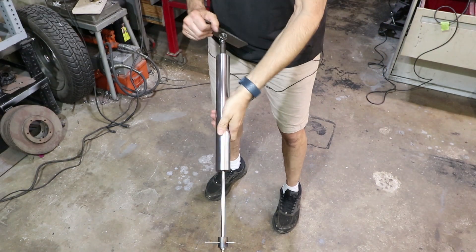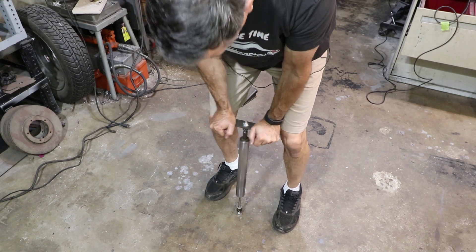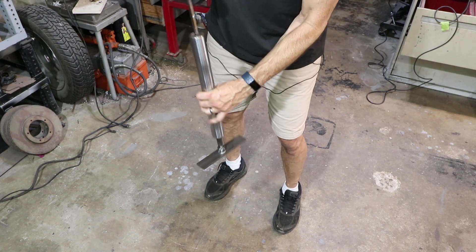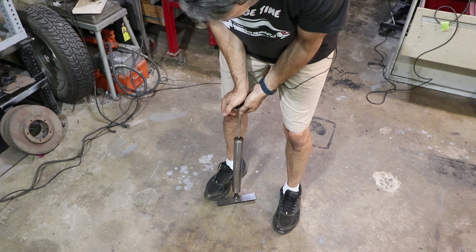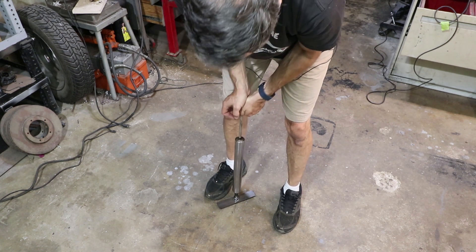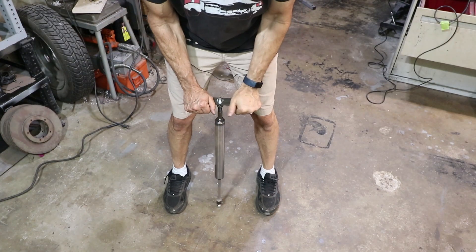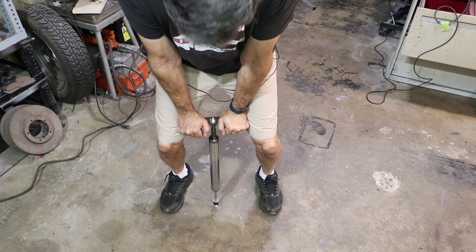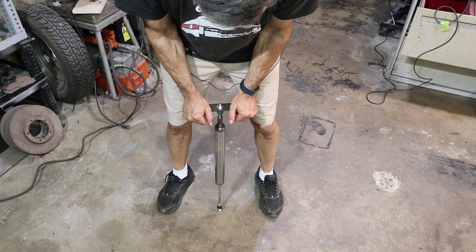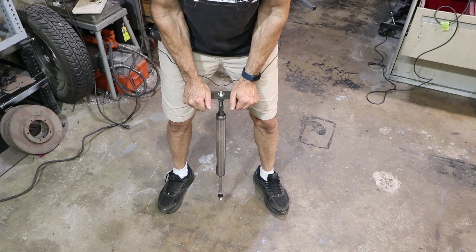This is the old strut. If I operate it in this direction, it seems sort of reasonable — this is how it's installed in the car. When I operate it in the other direction, which you never would in the car, it's completely different. So I think some of the oil's leaked out of this one. This is the new one. It's really quiet — I don't hear any bubbling or gurgling when you actuate it, but it does take more force to push it down.